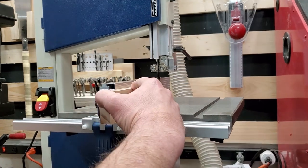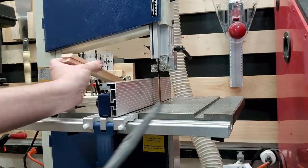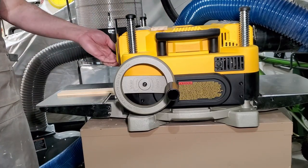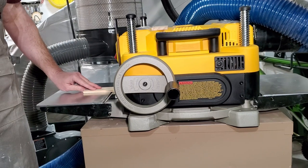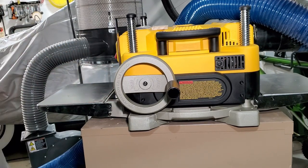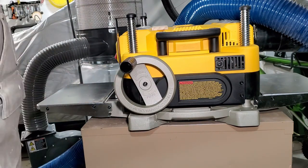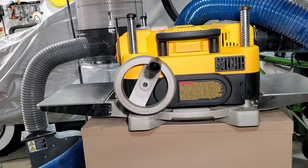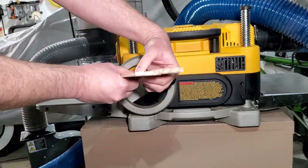The first thing I did was resaw a piece of three-quarter inch pine down to give me two pieces that are about three-eighths thickness. The plan is to mill these down to about an eighth of an inch to use as dividers inside drawers. I basically did multiple passes, taking very little off at a time — just a tiny bit, giving that wheel about half a turn every time I run it through. It was going pretty well.